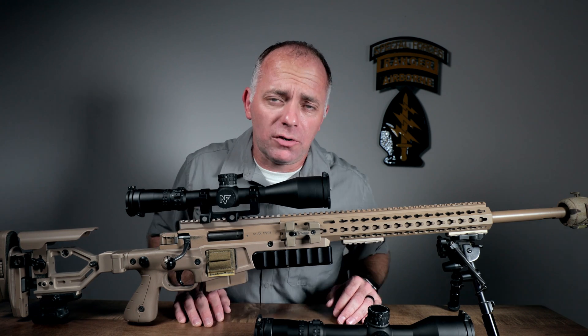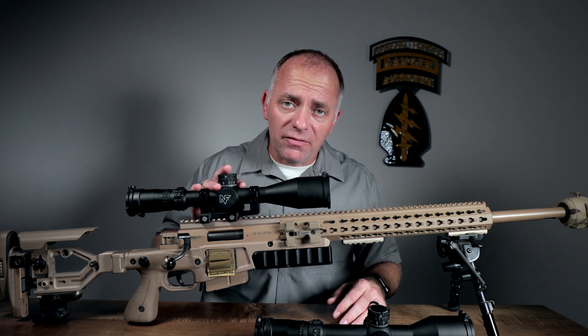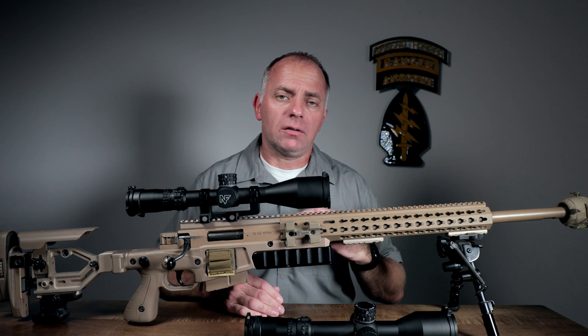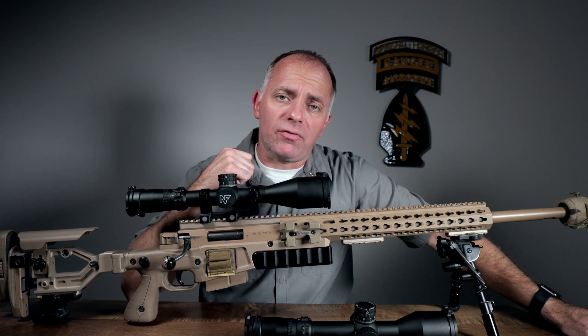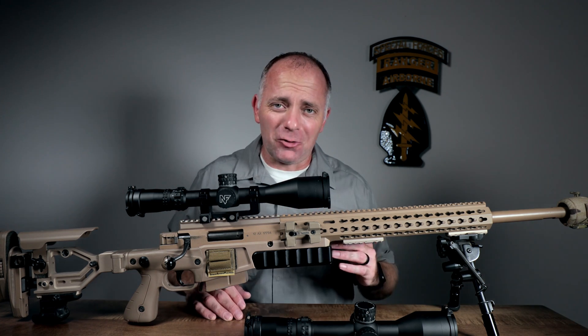We've got a couple of new scopes from Nightforce — they're part of the NX8 line. We've got the 4-32x50 and the 2.5-20x50. Now both of these scopes have been out for a while, but they had first focal plane reticles. The big story here is that these scopes are now available with second focal plane reticles — and not just any second focal plane reticle, but